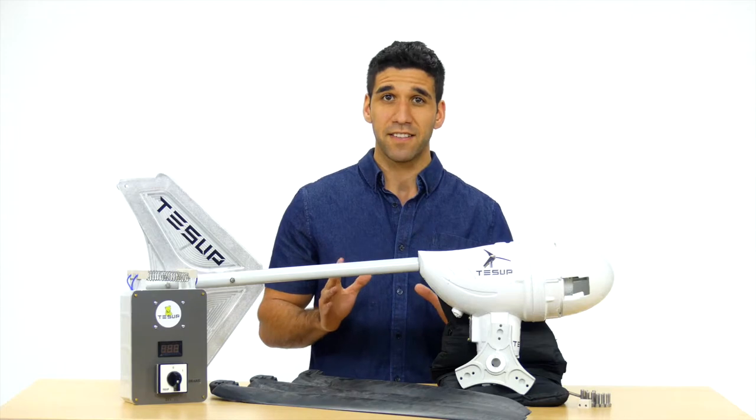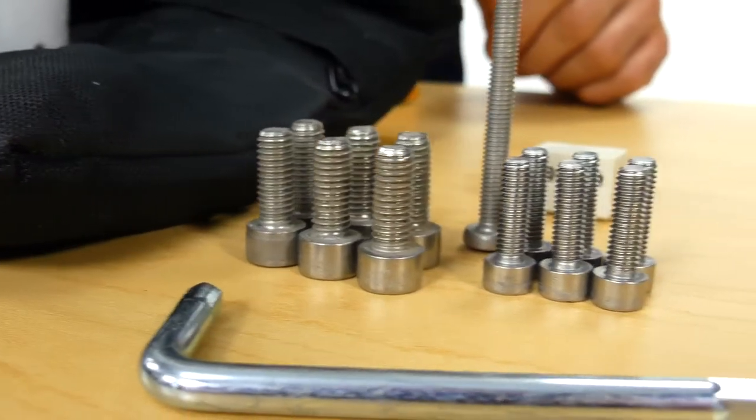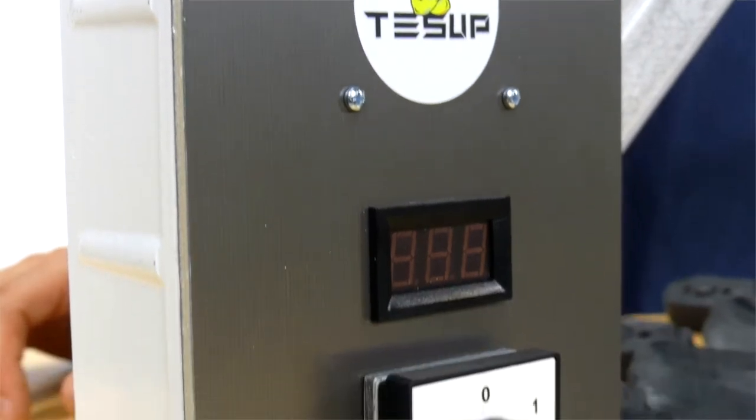The box contains a Tessup wind turbine, the nose, the blades, blade screws, a screwdriver, and a charge controller with a built-in manual switch.